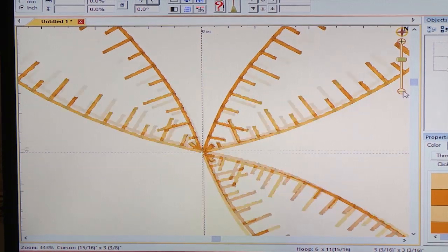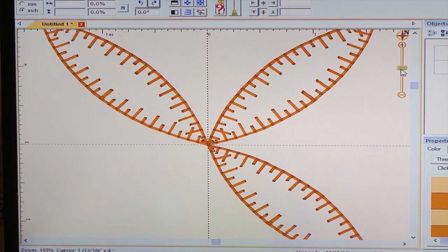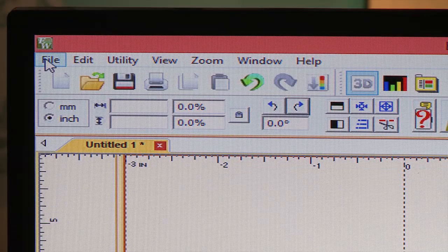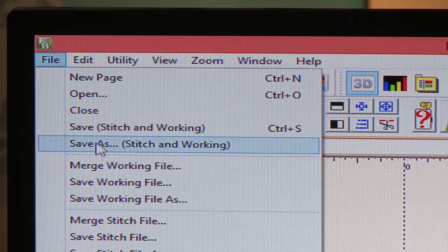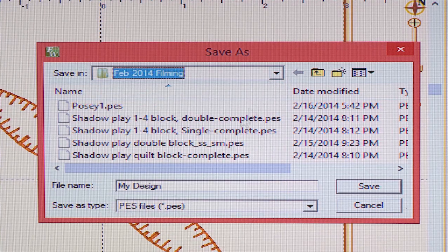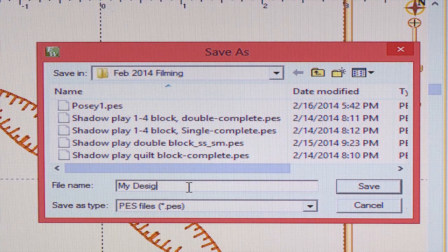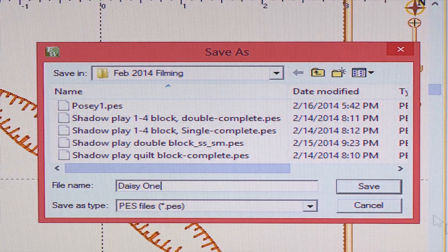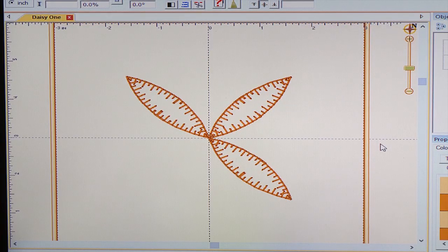I'll zoom back out and there's our entire design. So I'll click on File, go to Save As. I like to save the stitch and the working file. Here you could choose anywhere in your computer that you want to save that design, and we can give it a name. I'm going to delete that and just call it Daisy One, and save. That quick and easy — I've created the perfect appliqué design for my AccuQuilt shapes. I can save that design to my USB stick to put into my Unity now.